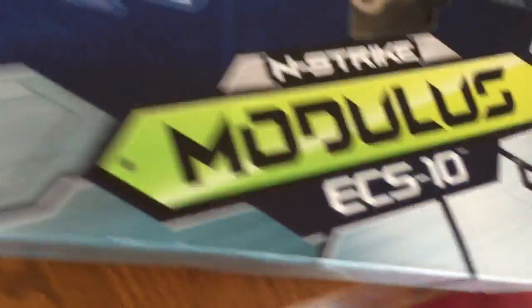Hey, what's up guys, it's me the really big gamer and today I'm unboxing a Modulus. I already have a Modulus like I said in my last video, but I'm unboxing my brother's because I never did an unboxing.